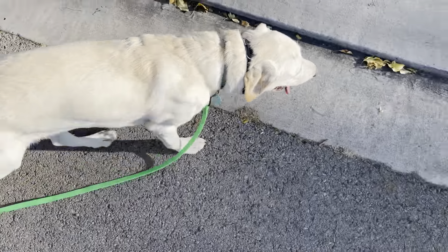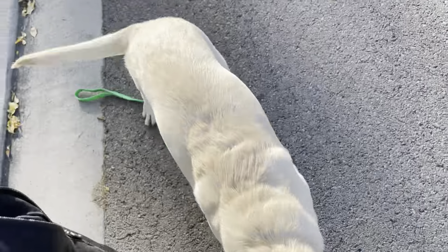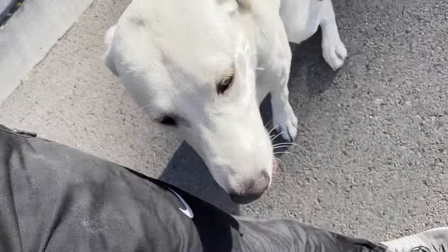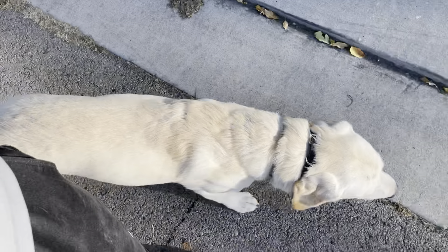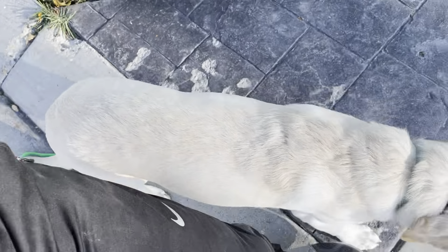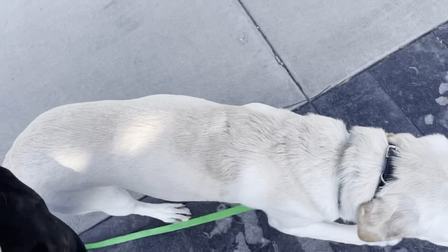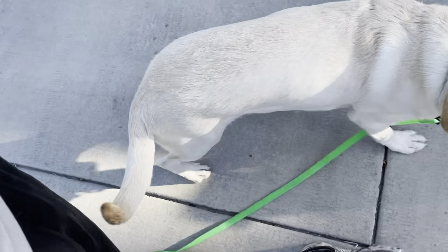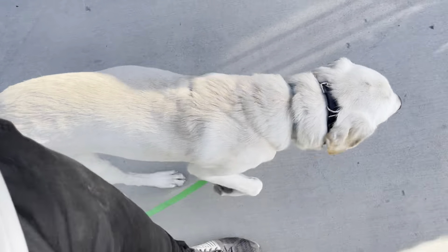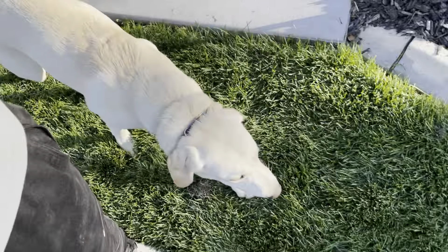I've got neighbors outside now. I'm pushing the button right there — Tucker, heel — and then I kind of stepped away from him, and he responded to me going away by coming into heel position. He got a little distracted and wanted to say hi to the people, so I just redirect. That's honestly what a good puppy does.